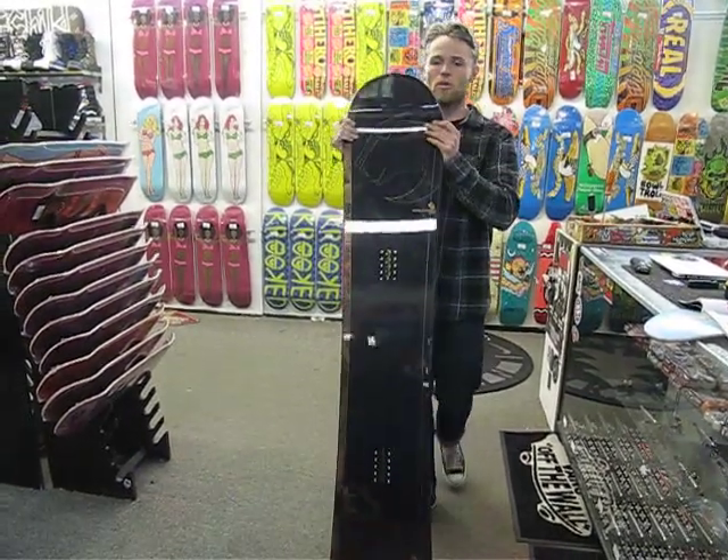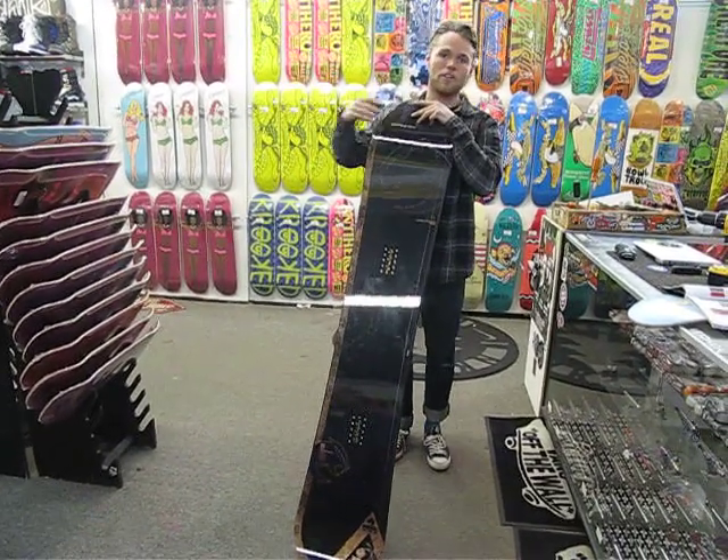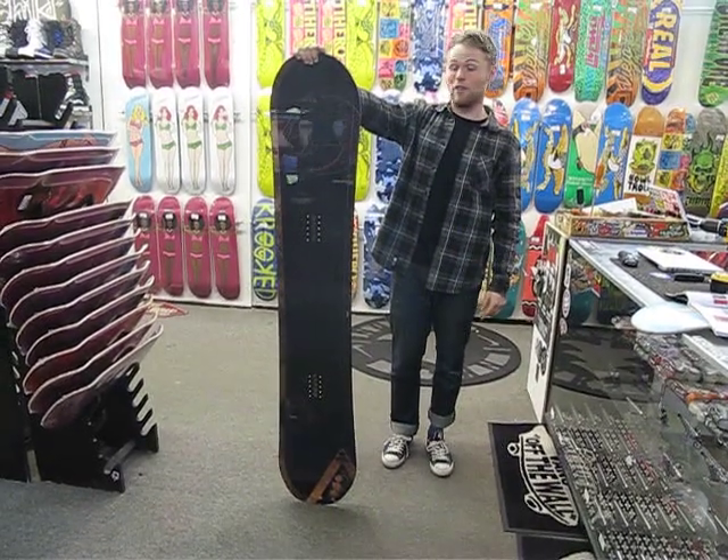The profile tip reduces swing weight. This board is great if you ride at a place like Snowbird or if you like going fast, going through race gates, dropping a hand and doing a Euro Carver. This will be the board that you want, that you're most hyped on.